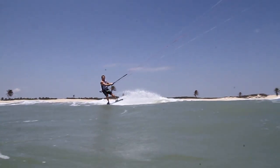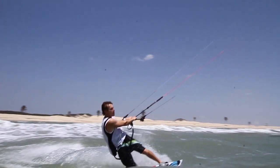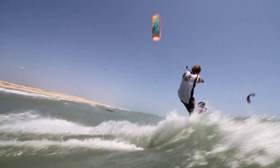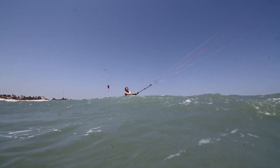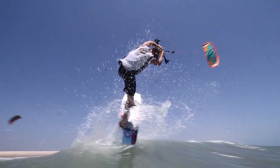With a kite at 45 degrees and good speed, switch to toe side, unhook, and spot the right kicker. Pull up your front foot if there's some white water, but also to get some extra height you're going to need during the trick. The height once again is a key factor of the trick.